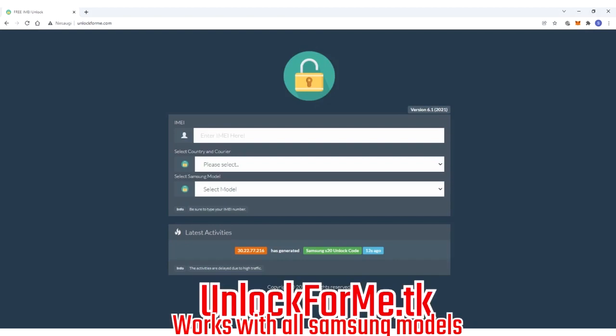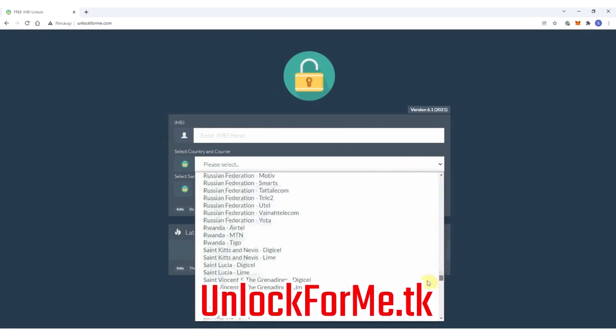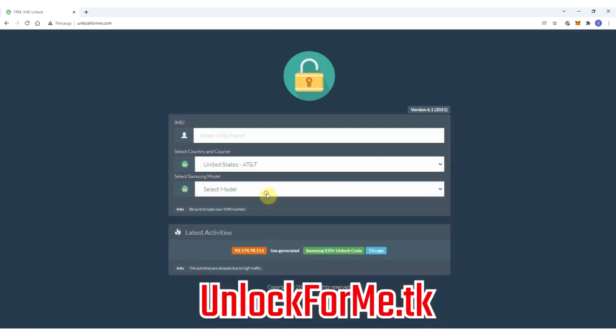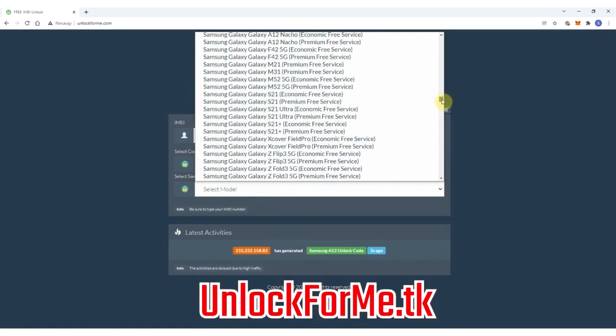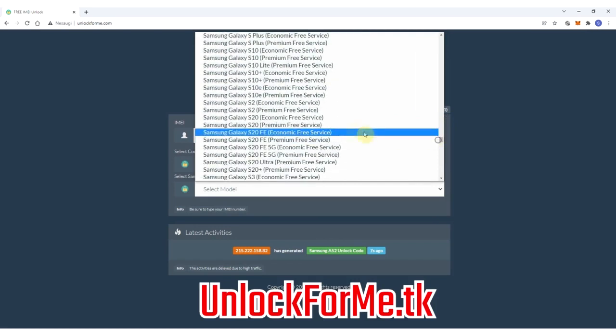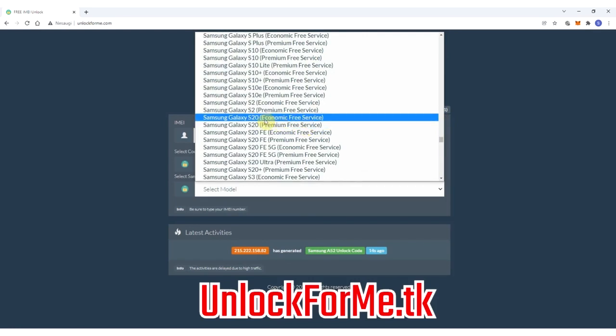The first step on the computer is to go to the browser and go to the website. On this website we will request the unlock code to unlock the Samsung Galaxy S20, so we just have to fill in the information about the phone we want to unlock. We're gonna start by selecting the original carrier that this phone is locked to — in this case AT&T in the US. Then we select the brand, Samsung, and next we select the exact model, Samsung Galaxy S20. This method works for any other Samsung Galaxy model out there.